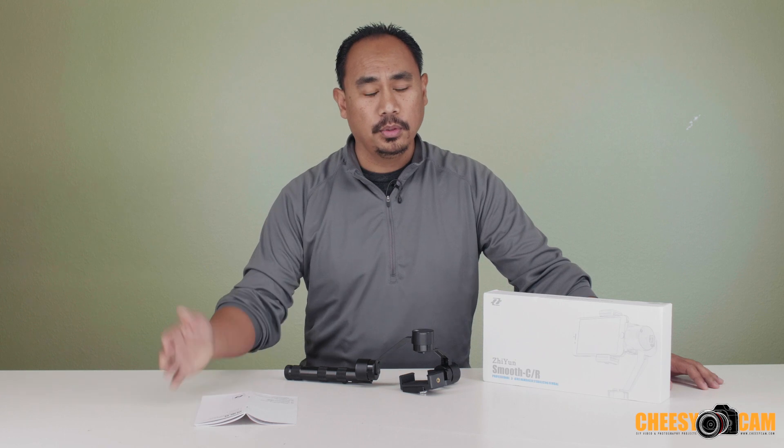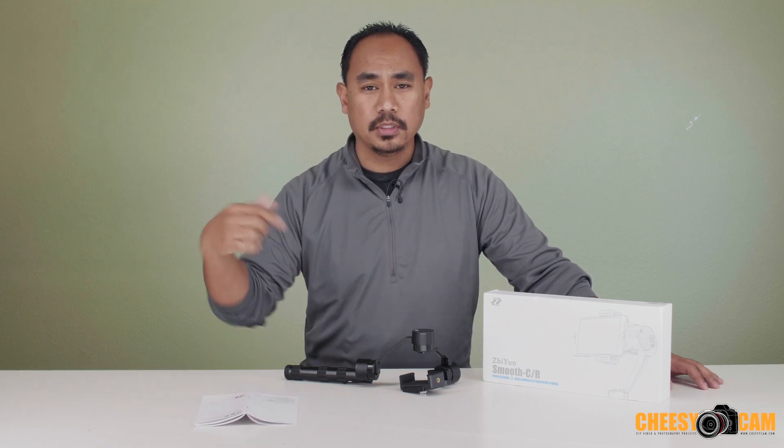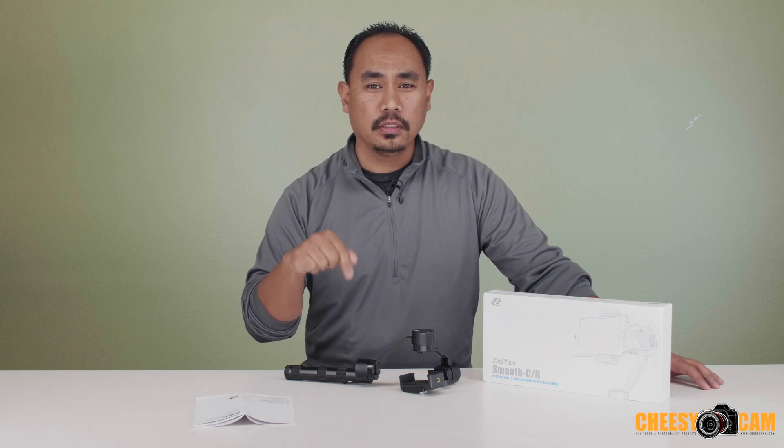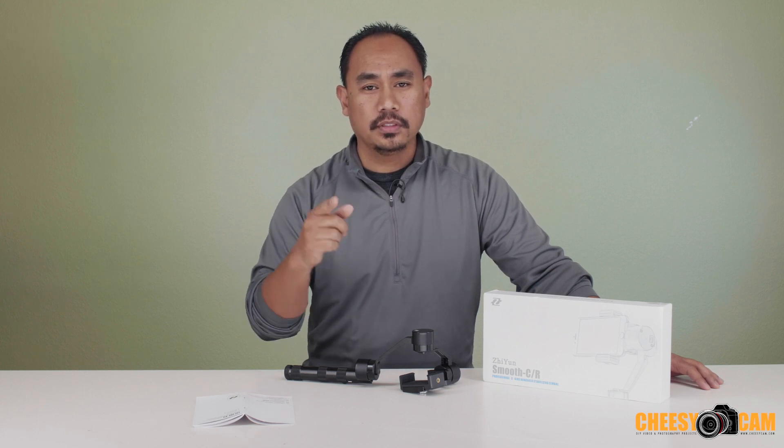Anyway, that's a look at the Zhiyun Z1 Smooth Gimbal. Let me know what you think — leave some comments below. I'll have a link to this product in the description below this video. Take a look at that or visit CheesyCam.com.